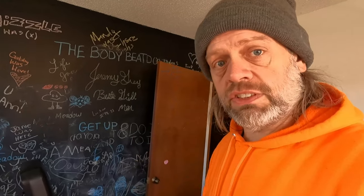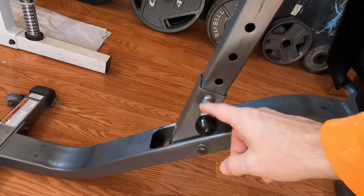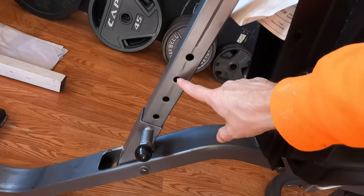Now this bench is nothing unusual, nothing amazing, nothing special — these things have been around for a hundred years. It does have an adjustable pull lever here with multiple settings.